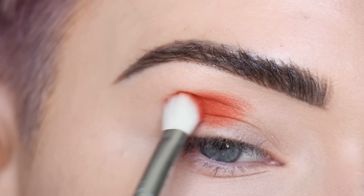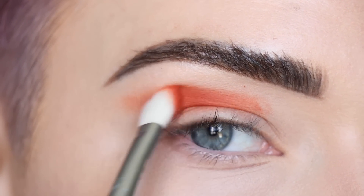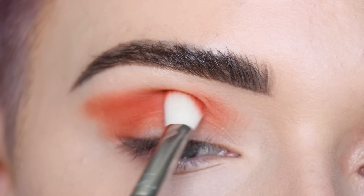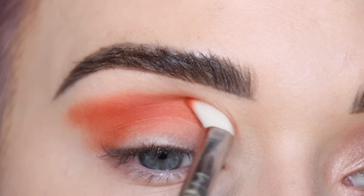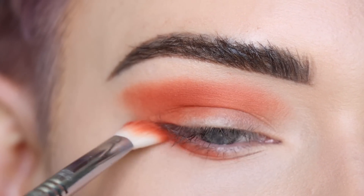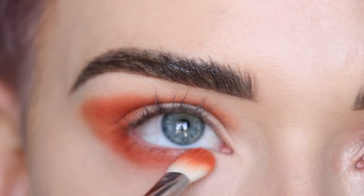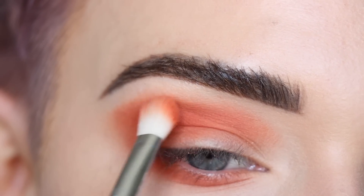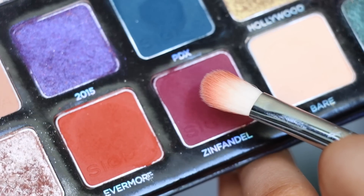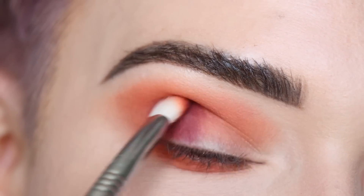Knowing Angelica, she goes straight in with the orange shade Evermore on the Sigma E25, starting on the outer crease and on the lower lash line. Then we're going with Zinfandel — for this look she kind of deepened up the crease and the outer part of the lid with Zinfandel. It's kind of funny how both her and Betty Jean did this step with Zinfandel.